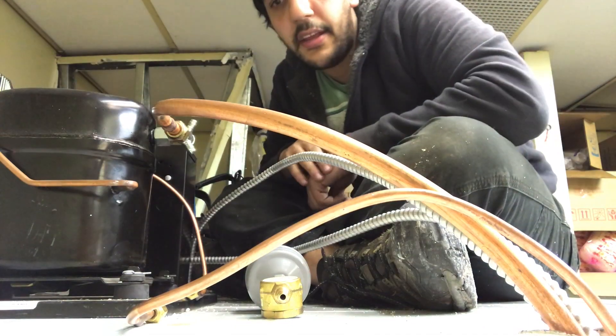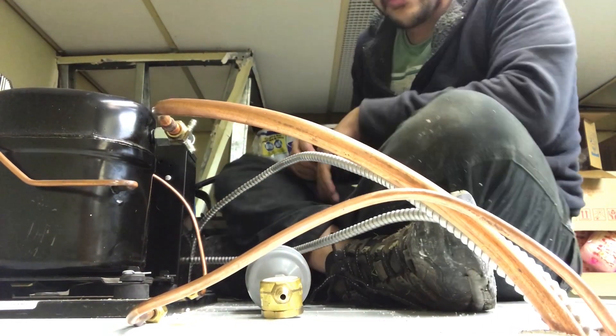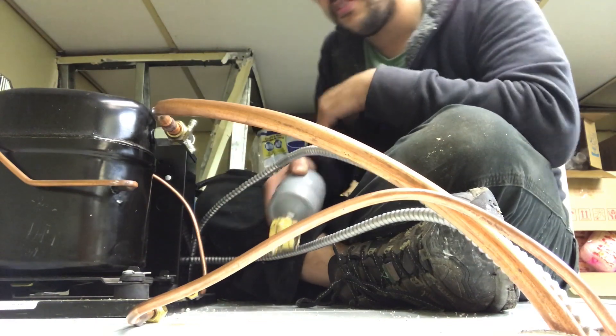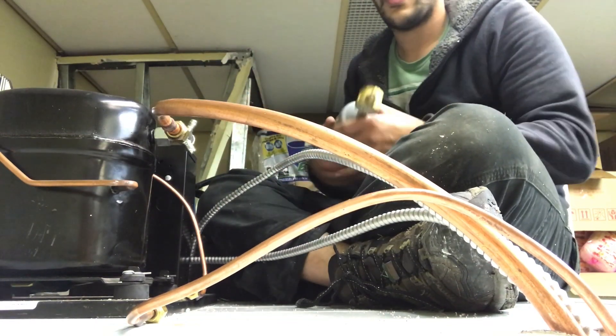Hey guys, Danny here. Today I'm going to be showing you how to install a filter dryer and sight glass to your condensing unit.